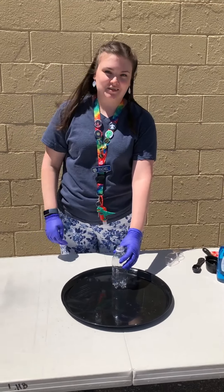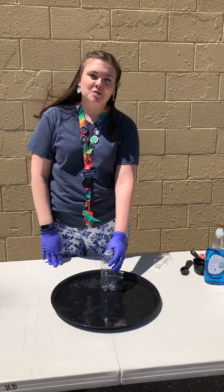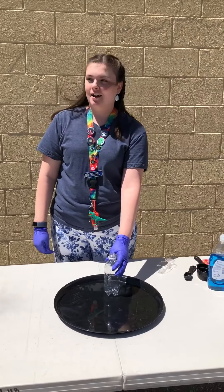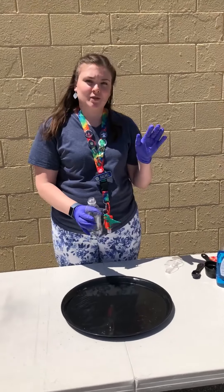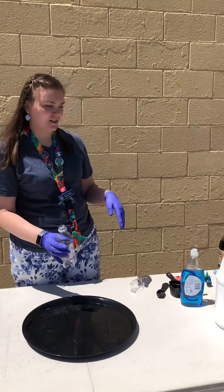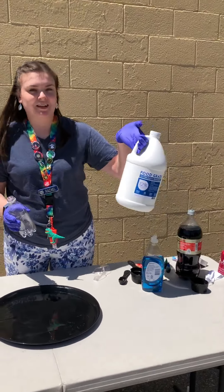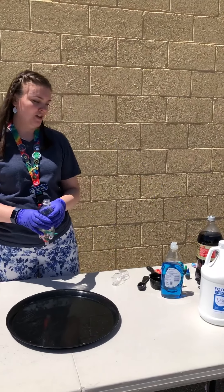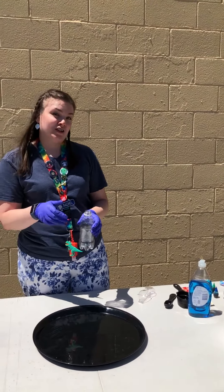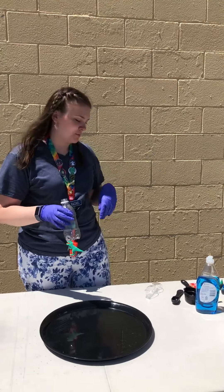Hi guys, I'm Rachel with the Lake Hazel Library and today we're going to do some explosive experiments. We're going to be doing some elephant toothpaste and we're going to be using 12% hydrogen peroxide, which is more than we've ever used in the past, so hopefully it'll explode great. That's why science is fun.